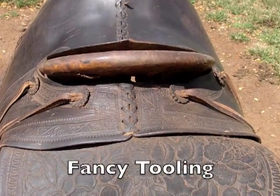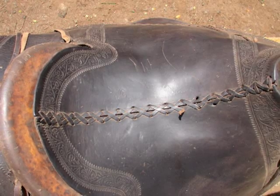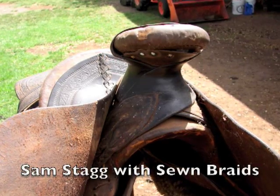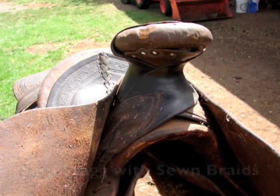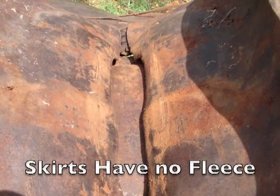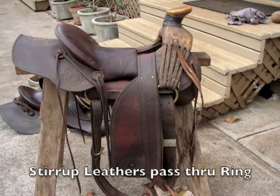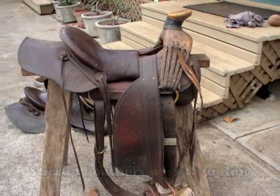The tree is a slick fork style made of native wood. In the 1900s many Hawaiian saddles were made on Hamley trees from Pendleton, Oregon, but most trees were handmade in Hawaii. Style varies from island to island and from one Paniolo to the next.